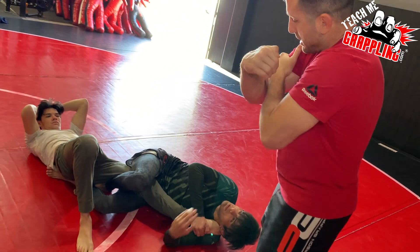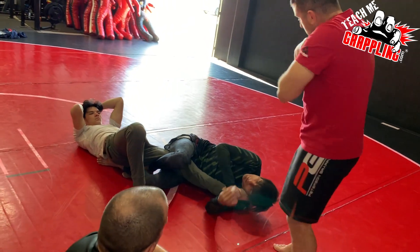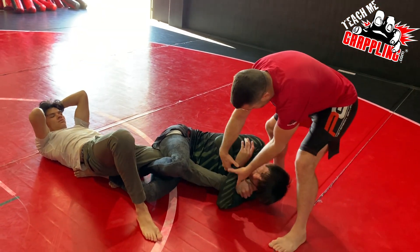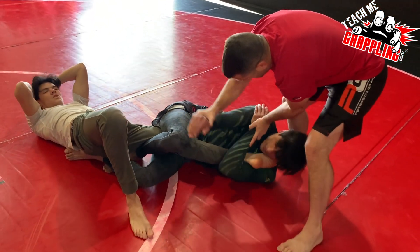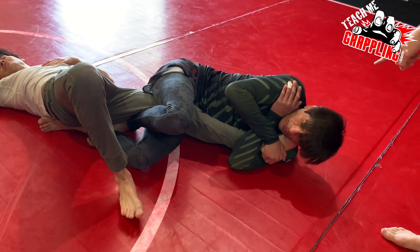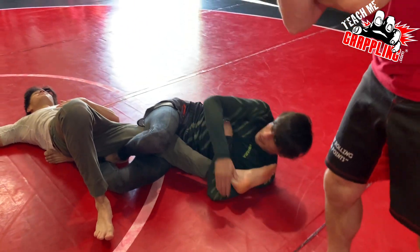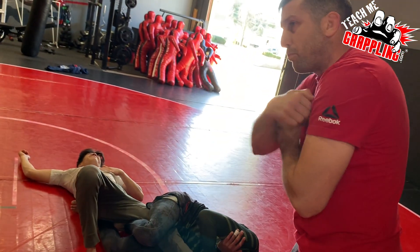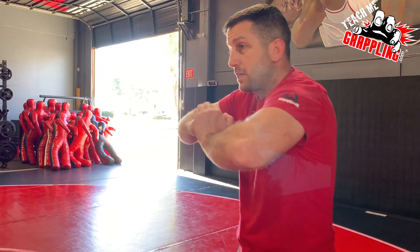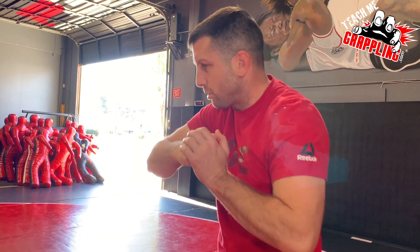Or you can have like a bicep — like a rear naked choke grip. Coach twist. The more common one is like this — a lot of people do this. Rear naked choke grip and grab the heel. That one's good. It's like you're rear naked choking the leg, and then you add in a pull of the heel. I personally like heel and push — I put my hands in my little karate pose.